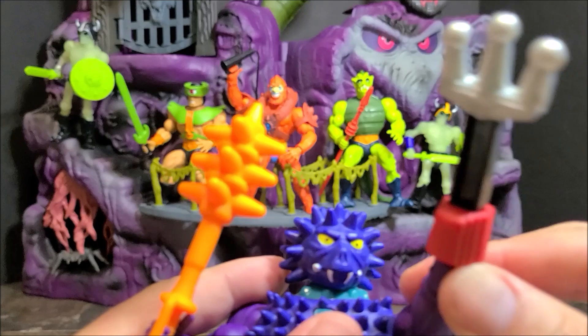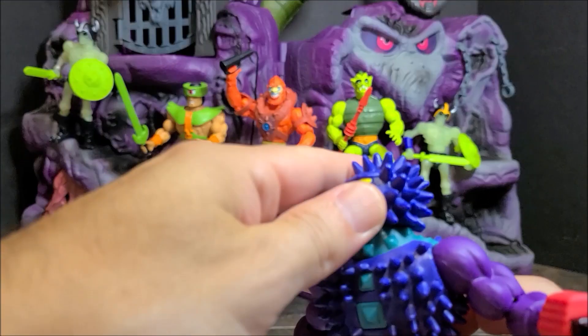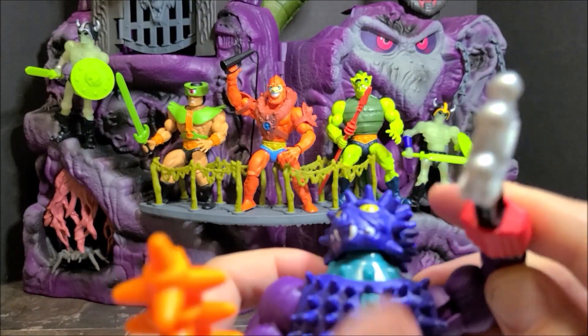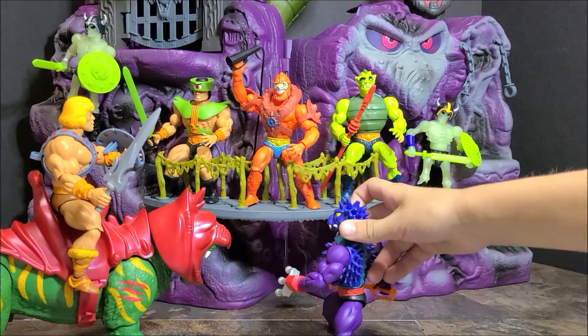So let's see who Spidar is going to have to take on to show off his trident hand. Let's do this.